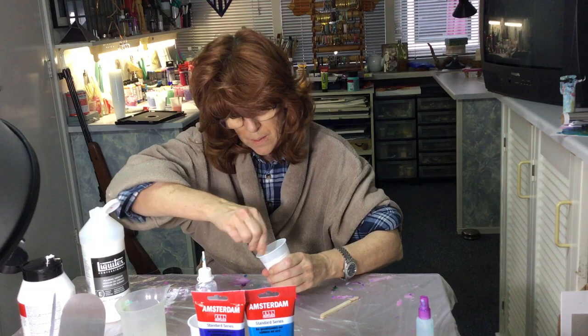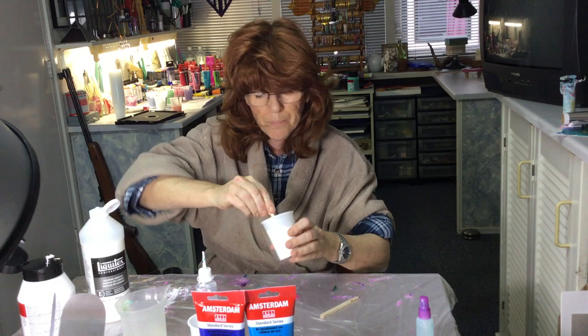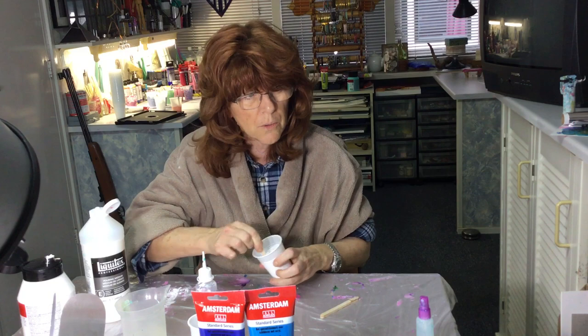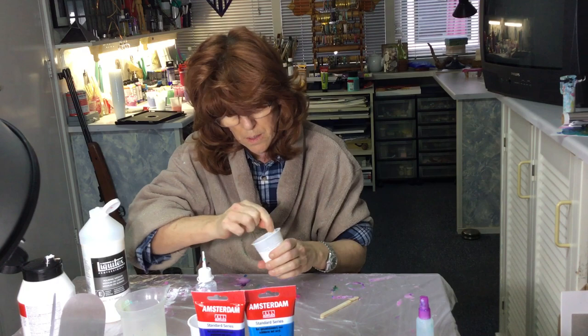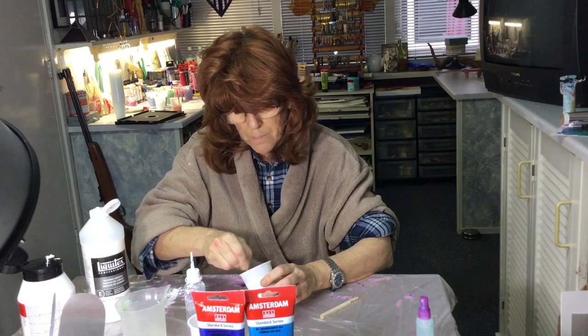I'm not going to use Floetrol - only paint, water, and a little bit of pouring medium. Now it's coming off but it's still too thick. The consistency you're looking for is somewhere between yogurt and cream. It's still just a little bit on the thick side.